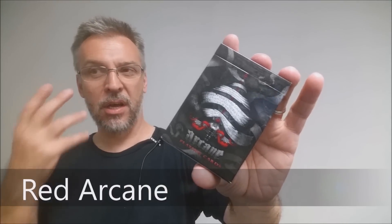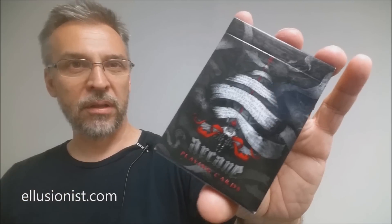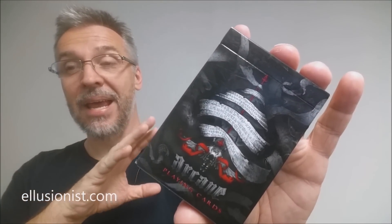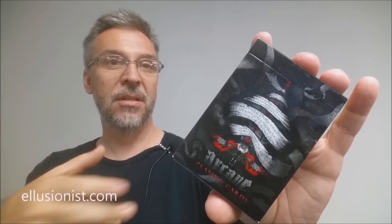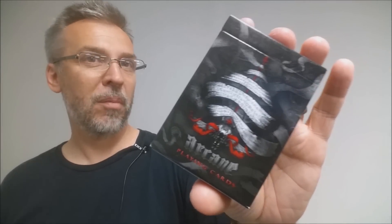Today we're going to look at the Red Arcane deck from Illusionist.com. What is Red Arcane? The Arcane deck is one of the series that Illusionist has put out, released in a few different colors. Originally, Illusionist released this not as a deck but as an uncut sheet, and after it became popular, people asked if Illusionist would print it in deck form — and so this is the deck form of that.